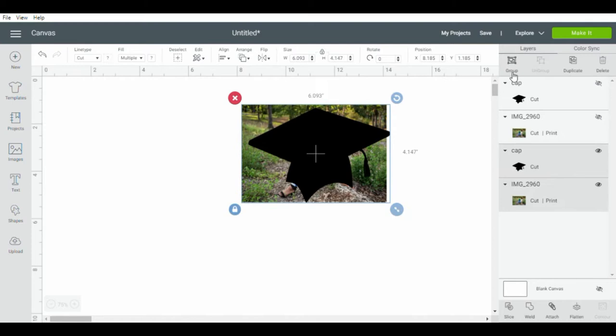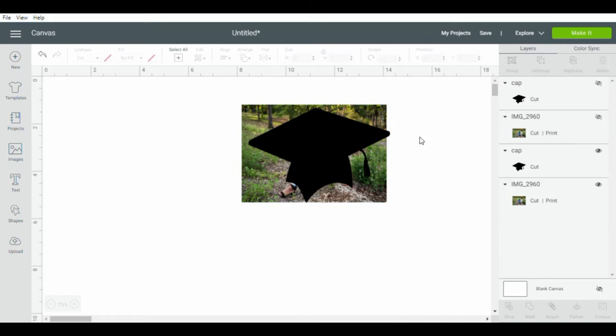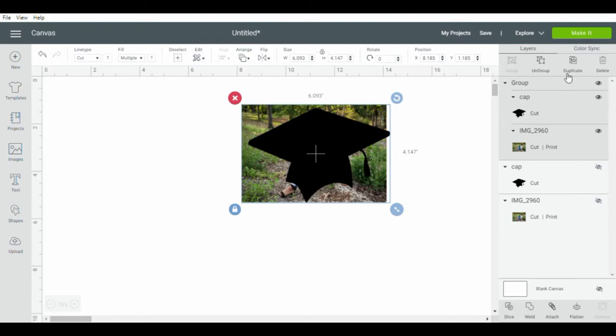I want to point out that this video was recorded last year during 2020. As you all know, we were in a pandemic in 2020, so we didn't really have many graduations, which is why I did not upload this video sooner. However, I am following along with the new version of Cricut Design Space, so everything should line up with my words.